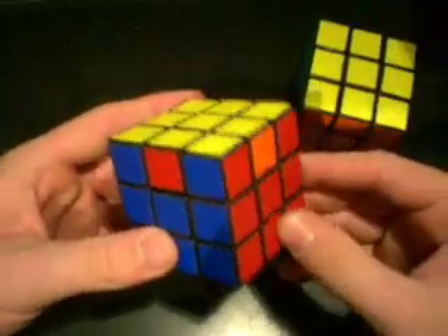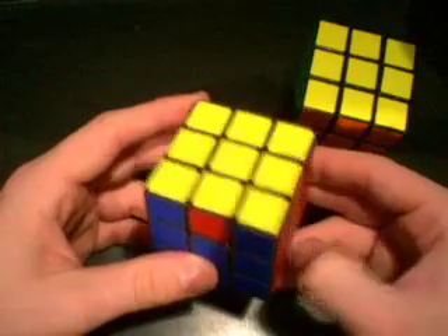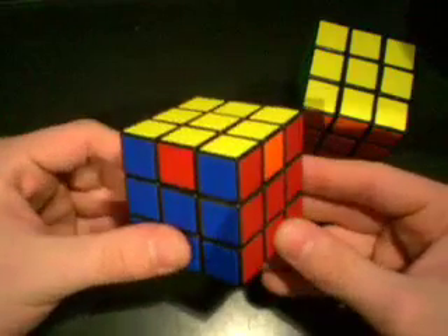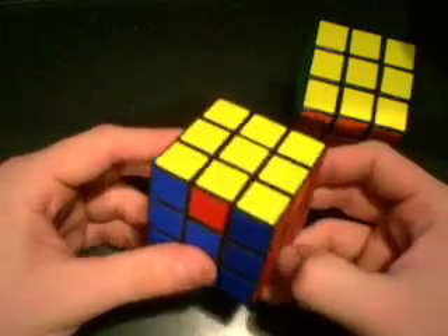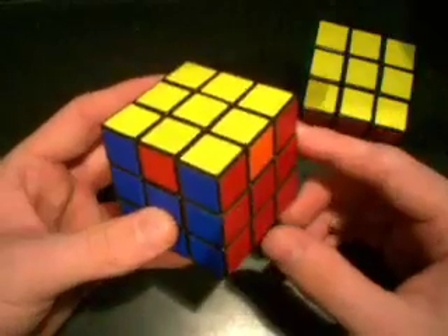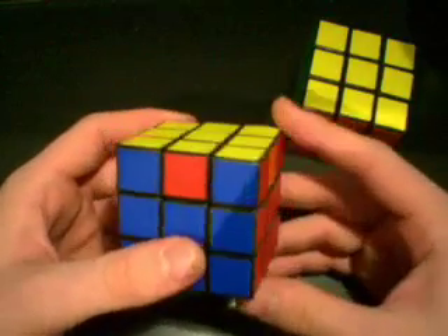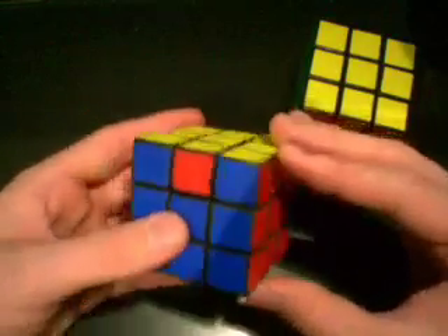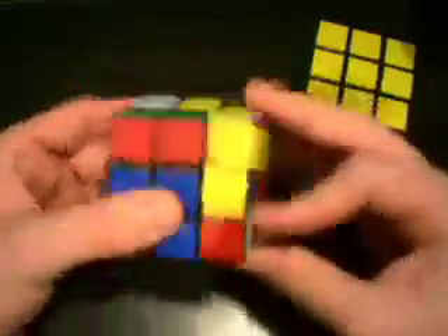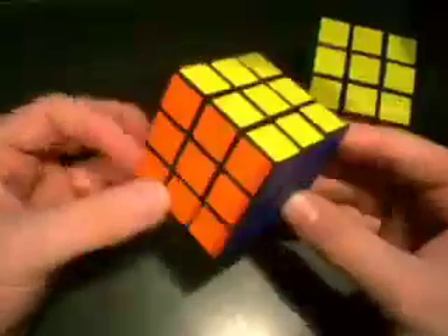If you come to a situation where you don't know all your algorithms yet — with this new method you have to learn a bunch of new ones, I understand that — the clockwise one is the exact opposite of the counterclockwise. So what we can do is just do the clockwise one twice. In this situation we have counterclockwise, but if you don't know it yet, just do the clockwise one twice. It's already set up ready to go. Look at that — solved.